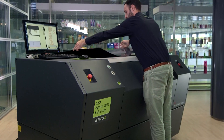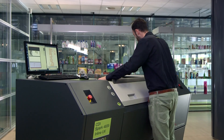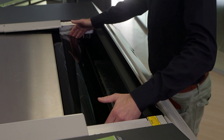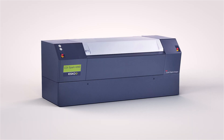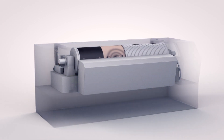To take digital Flexo plate making even further in quality and consistency, ESCO uses a technique called inline UV. All Flexo plates must be exposed to UV light, typically in a UV frame, to optimize the polymer for the main exposure. In ESCO's imaging device, the CDI, this UV exposure is done with an LED beam that is built into the machine.